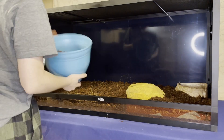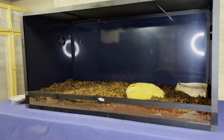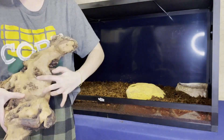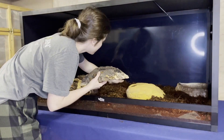That pond in the back is for her to soak in. While in quarantine she spent a lot of time swimming in the pond that we had for her, so we wanted to make sure she still had that space. This lovely piece of mopani wood we got from Petco for a pretty great price. I loved the texture of it and thought it would be helpful for her when she needs things to rub against for shedding.